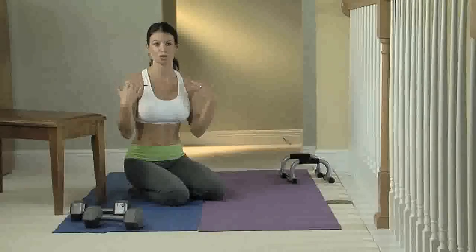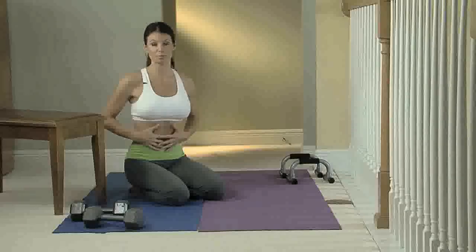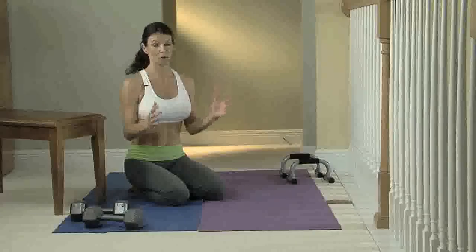With the push-up, you're going to work your chest, your shoulders, your back, your triceps, and your bicep. You're also working your core muscles, your abdominals, and your lower back — and we all need that.